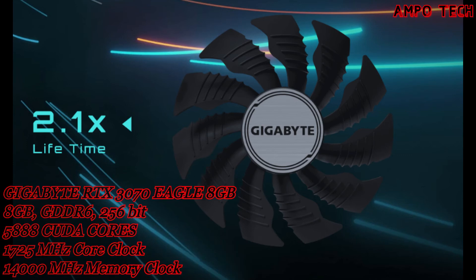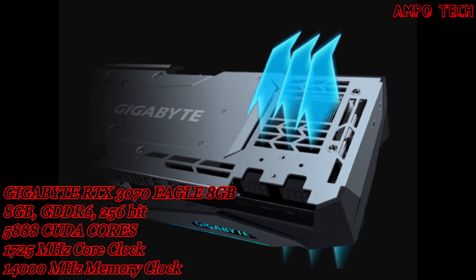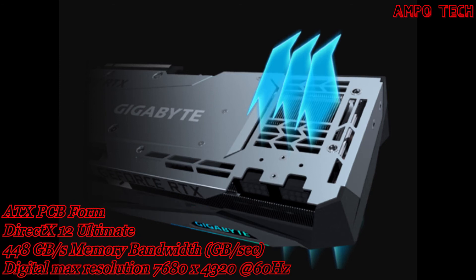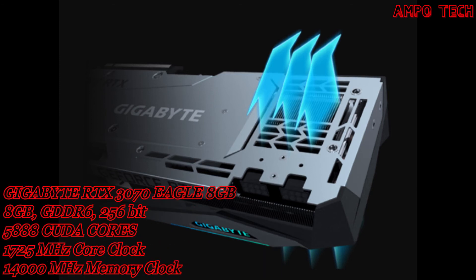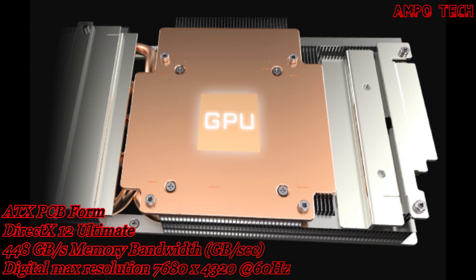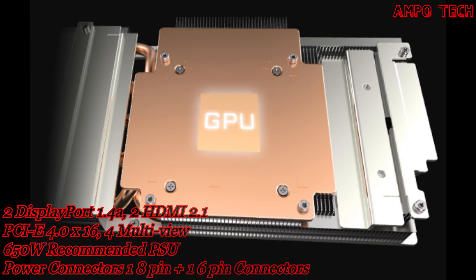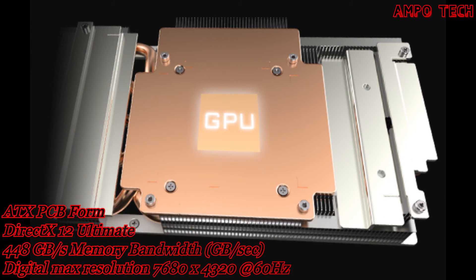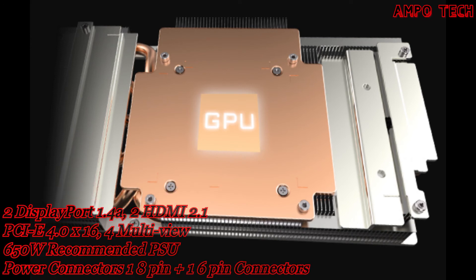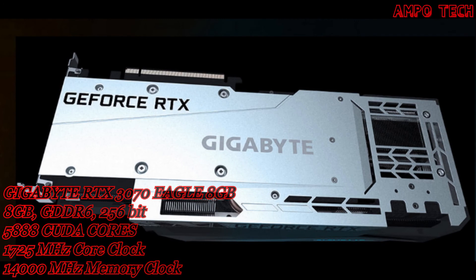The graphene nano lubricant can extend the life of the fan by 2.1 times, close to the life of a double ball bearing, and is quieter. The extended heat sink design (screen cooling) allows airflow to pass through for better heat dissipation. The pure copper heat pipe direct-touch design maximizes contact area with the GPU and also covers the VRAM through a large metal plate to ensure proper cooling.